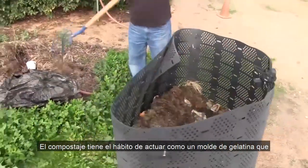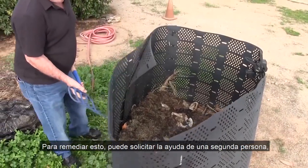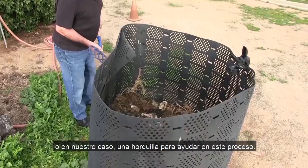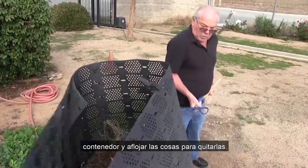To remedy this, you can enlist the help of a second person, or in our case, a pitchfork. The goal is to simply pry the compost away from the sides of the bin and loosen things up for removal. Lift the bin vertically over the pile, making sure it's completely free of compost.